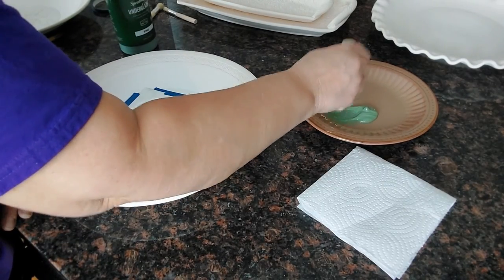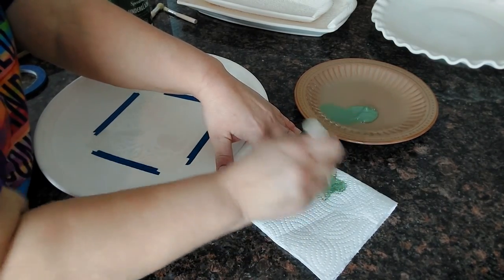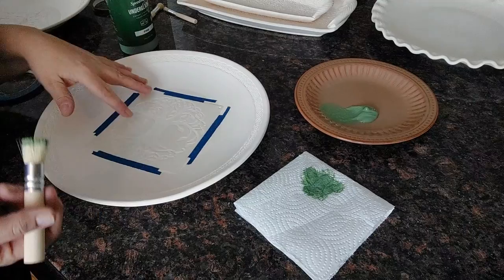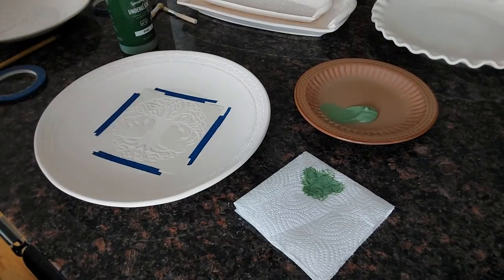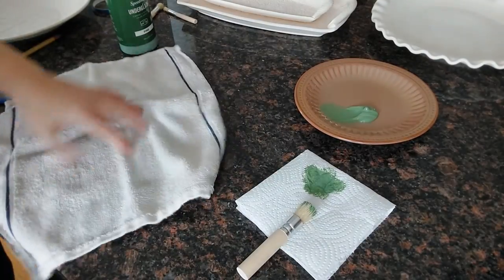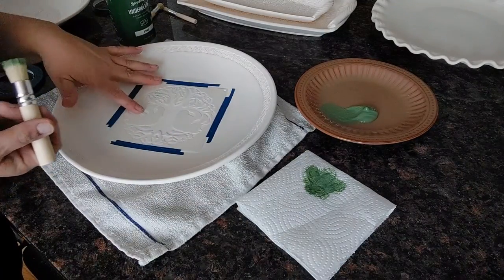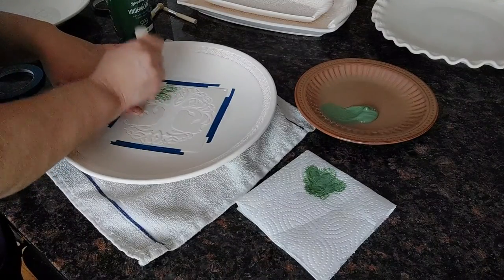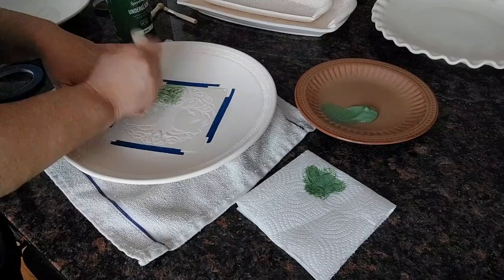I'm just going to take my brush and not load it up too much. I'll pounce it off on a paper towel — if you've ever stenciled on a wall, it's exactly the same. You don't want your underglaze too runny. I've already taped my stencil down, and I'm going to hold it down with my fingers around where I'm pouncing.